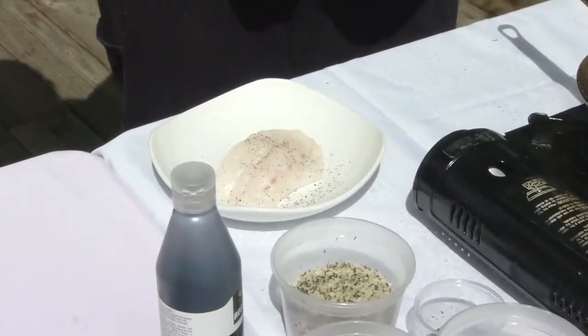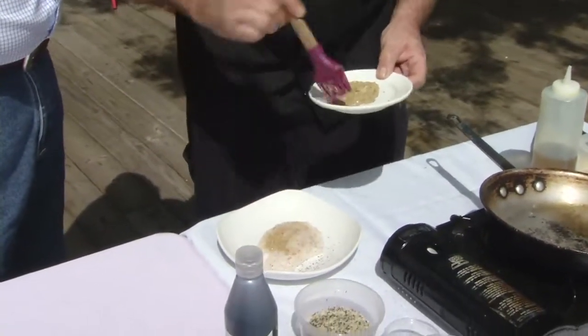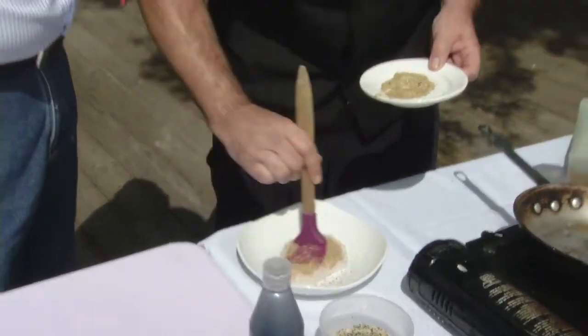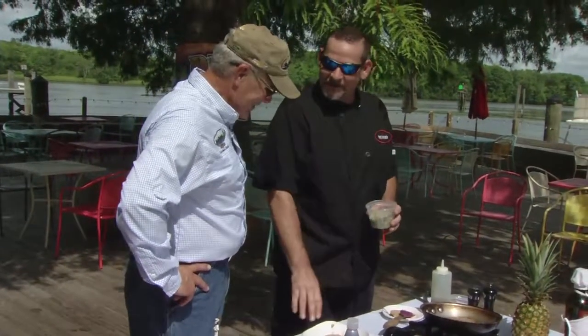What I'm doing is a Dijon and herbed Gritana topping. Gritana is simply breadcrumbs and herbs mixed together. Ritz crackers work too — whatever you like to use to put a little crunch on top of your food. It's all part of that secret chef recipe stuff.